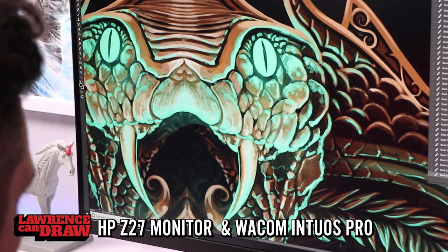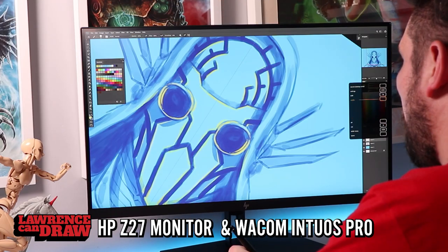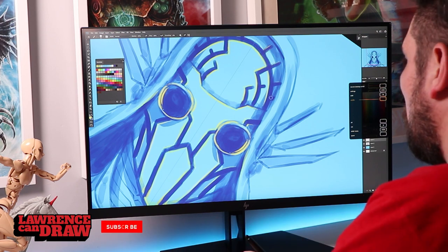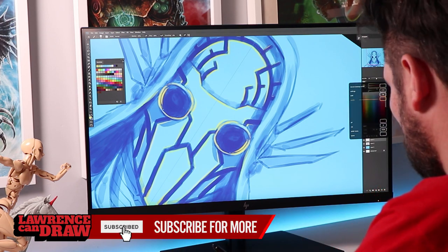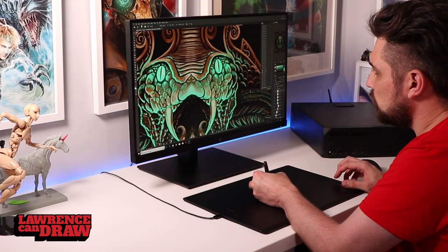So you're not looking down constantly at a monitor tablet. You have your monitor here and you're looking directly at it. And then you have your tablet, which you can move around on your desk — you can sit it on your knee if you like — and it's a really great way of working.